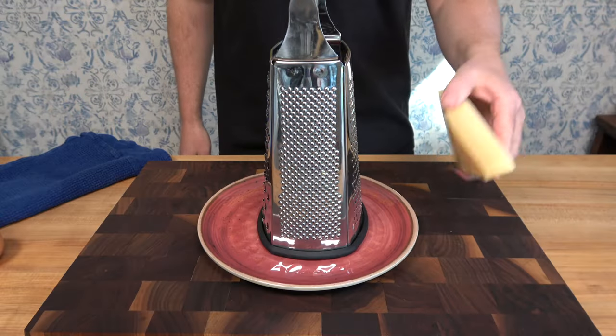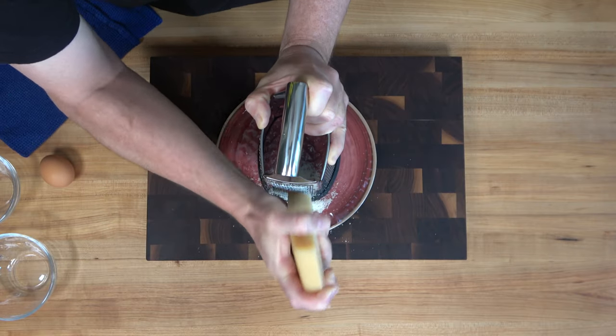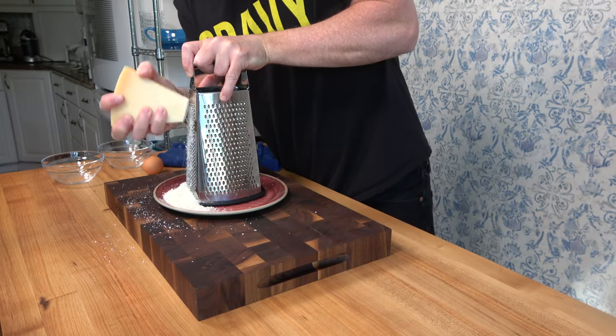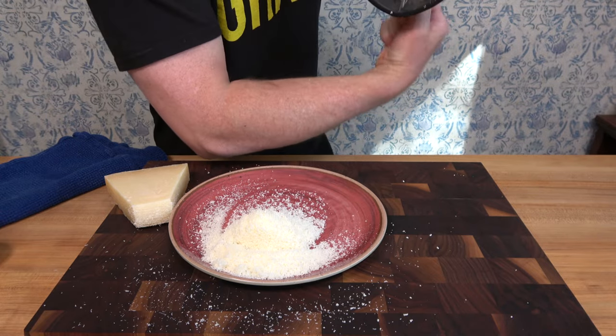Start off with some light prep work — well, it might not be that light, especially if you're using a block of Parmesan. If you buy the store-bought Parmesan it might be easier, but it might not taste as good. So after a quick kitchen workout — three sets, a hundred reps — your biceps are burning and you should have a half a cup or 30 grams of finely grated Parmesan.